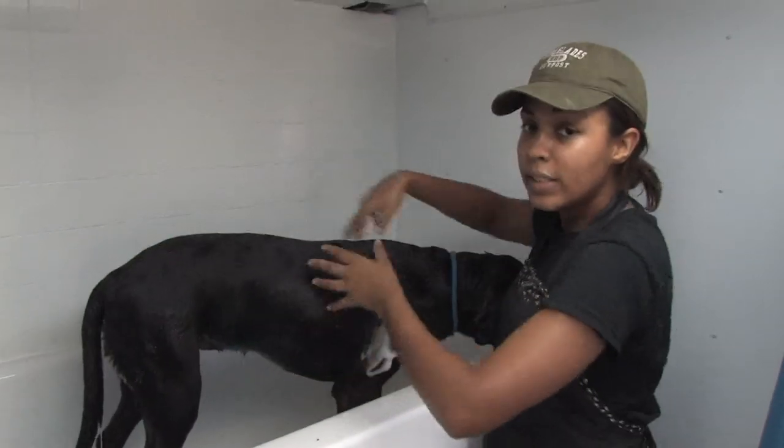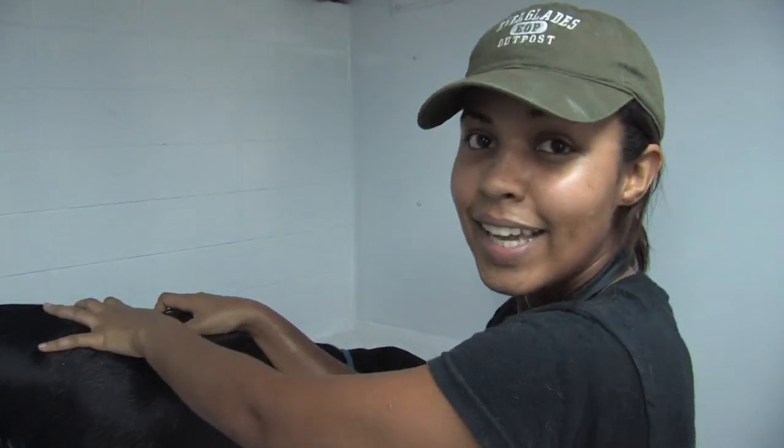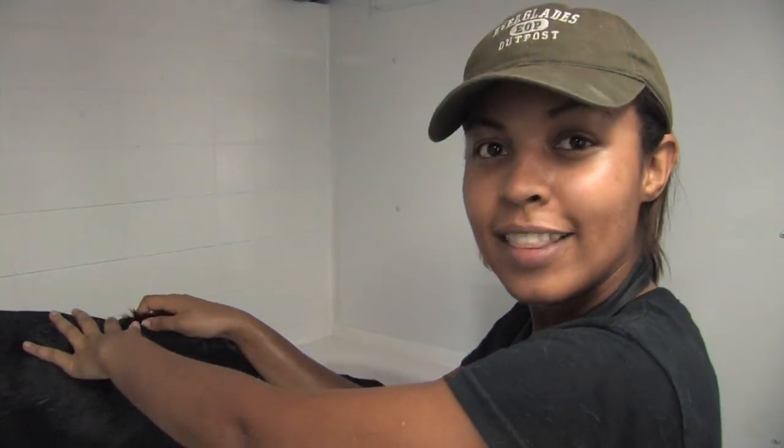Once you're done rinsing, push the water out with your hands and your grooming has been completed. Once again, this has been Victoria Calvin. Thank you for watching.